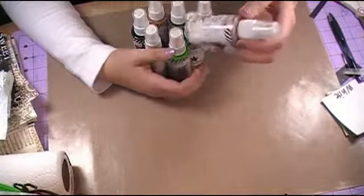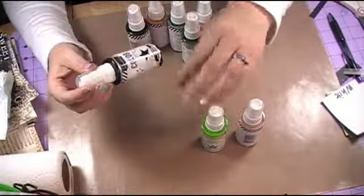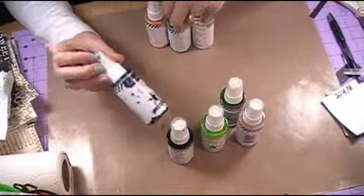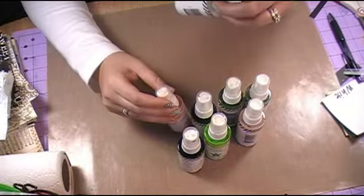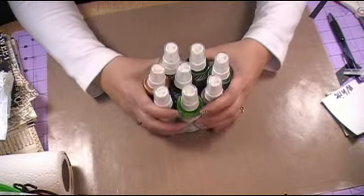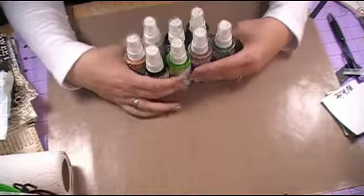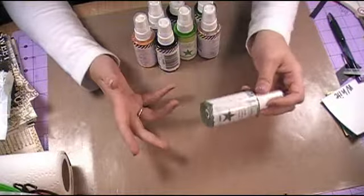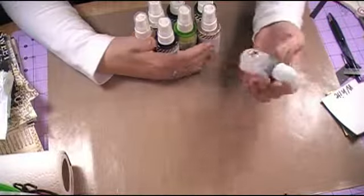The colors that I have today are Blush, Citron which is kind of a lime green color, Bronzer, Chartreuse, Navy, Seafoam, Coral, and White. I've swatched these out on a piece of white cardstock so you can kind of see what they will look like when you spray them. One thing that I think is really cool with these is depending on how intense you want the color is going to depend on how many sprays you spray on your piece.